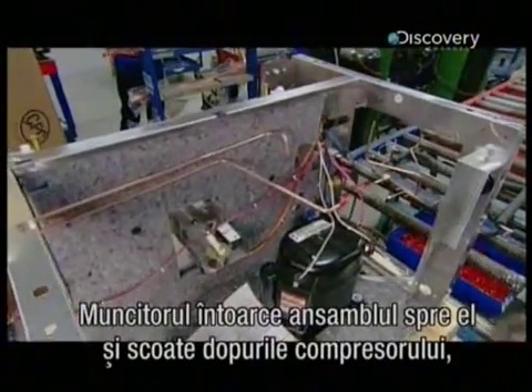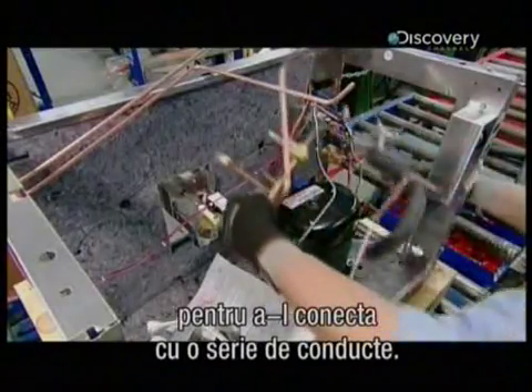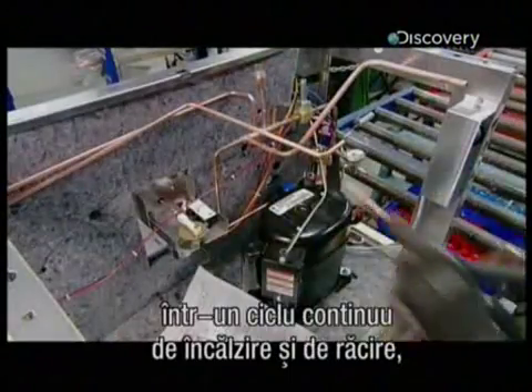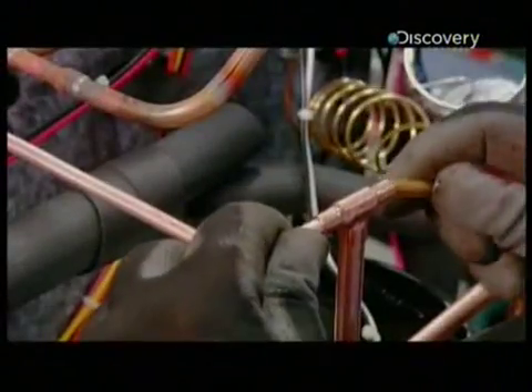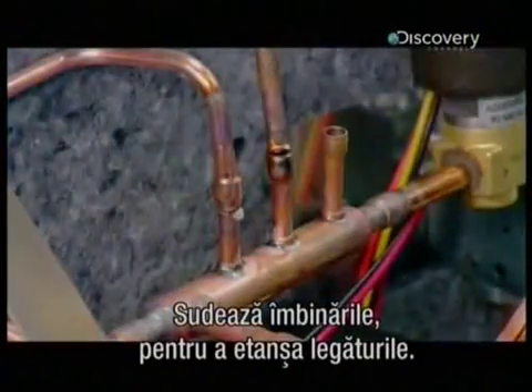He turns the assembly around and removes the caps on the compressor to connect it to a network of pipes. The compressor will force refrigerant through these pipes in a continuous cycle of heating and cooling to eventually produce ice. He brazes the joints to seal the connections.